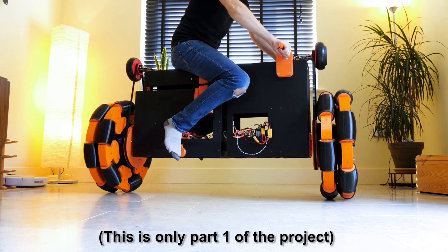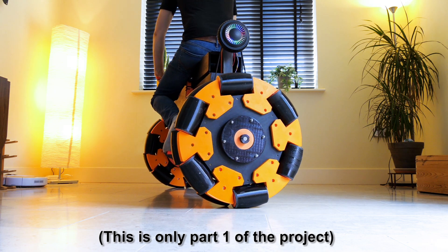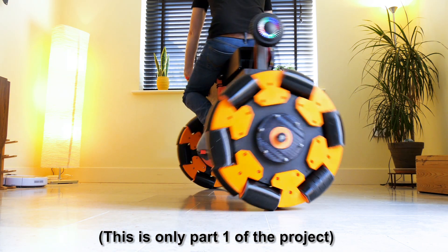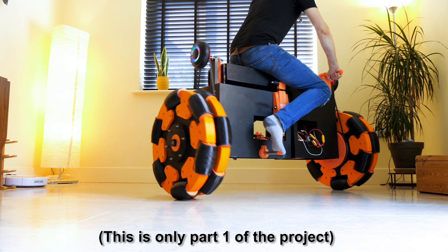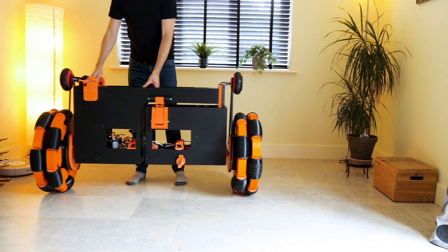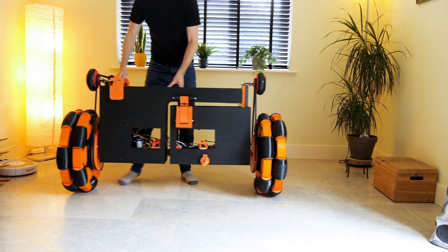Having the bike split into two halves is probably overkill or not a very practical solution. In a future part two we're going to do something else so we can decide what angle the front and back think they're at even if the bike is actually upright. We also need to drive the bike forwards and backwards — at the moment there's nothing to drive those omni wheels, but the idea is it will go forwards, so we're going to put some thrusters on in part two.